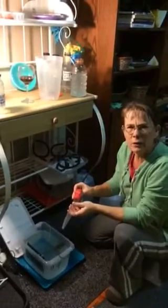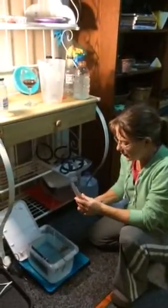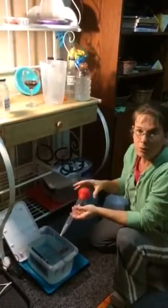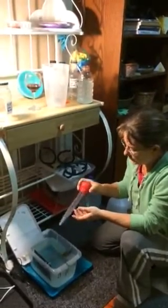These turkey basters — is that what they're called? They have a nice soft little bubble on them. There's some that have a hard bubble that are hard to handle, but this little soft one is big and it really works nicely.